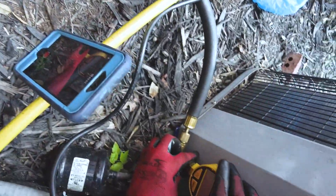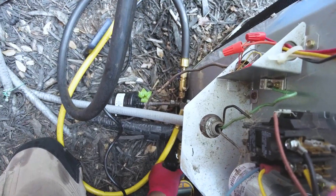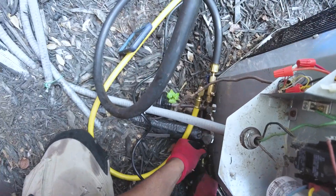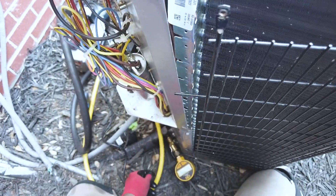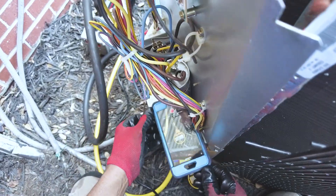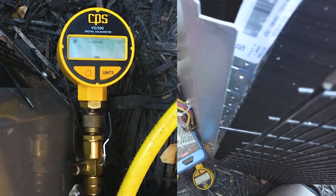So far it's been about a minute pulling vacuum with the setup — running straight through with the good Appion Megaflow hose to show the real pull-down speed.